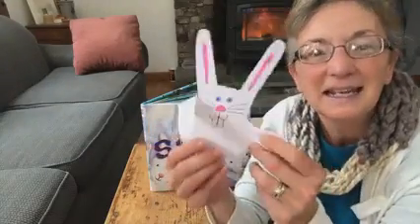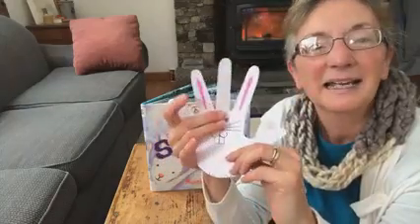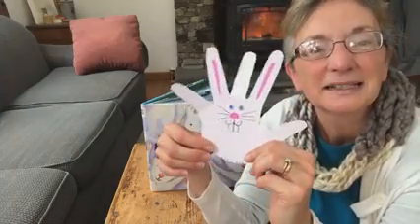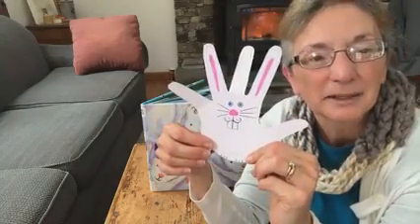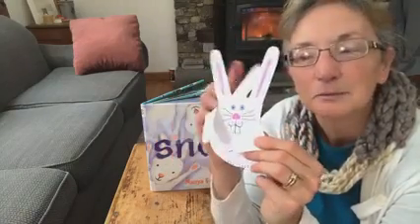So we're also going to make a white rabbit. I showed you this already and guess what? This is actually a hand print. So we're gonna see how we can make your hand print — we're gonna trace your hand into a little white rabbit.